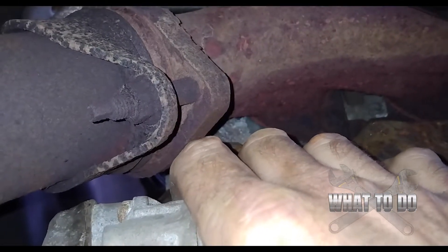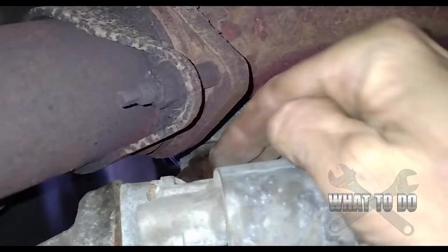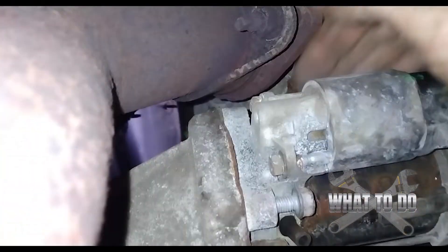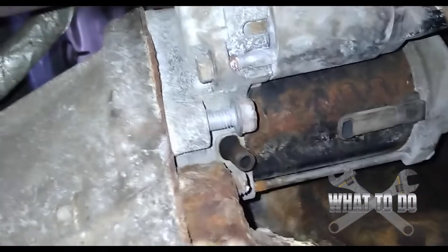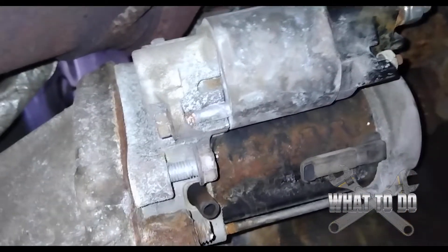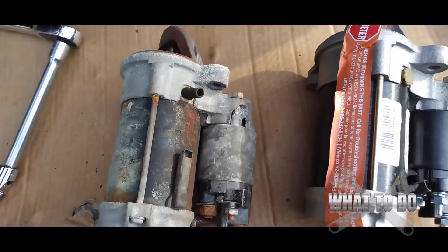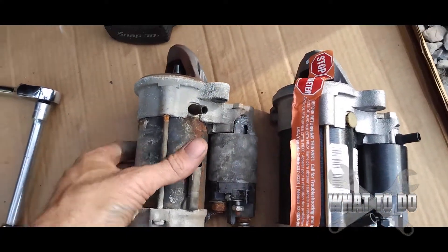The first time I did one of these, I was screaming and yelling for hours. So far I've only been into this job about 20 minutes, because I knew what I was going to get into. The top bolt is out — the starter should be loose, and it is. So I can go ahead and take this bottom bolt out now and shimmy this loose. There's your starter. Side-by-side comparison — hopefully you already matched these up before you ripped yours out and found out you got the wrong one. That's how you get the starter out.